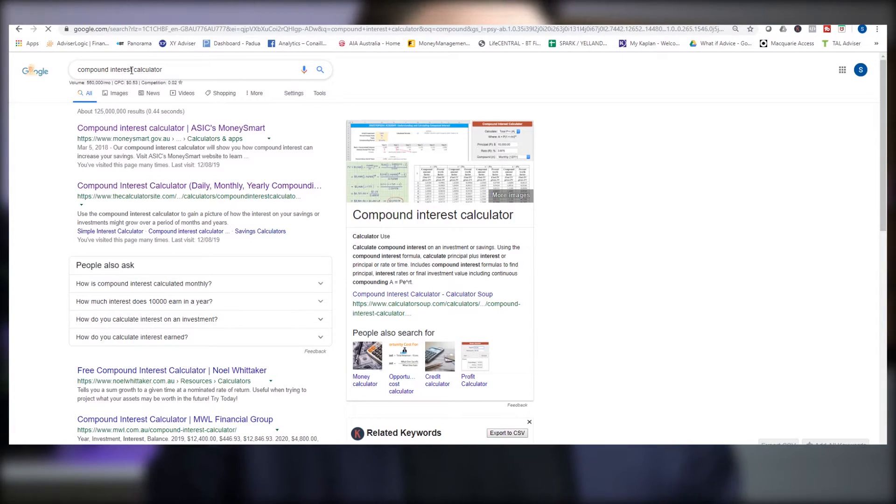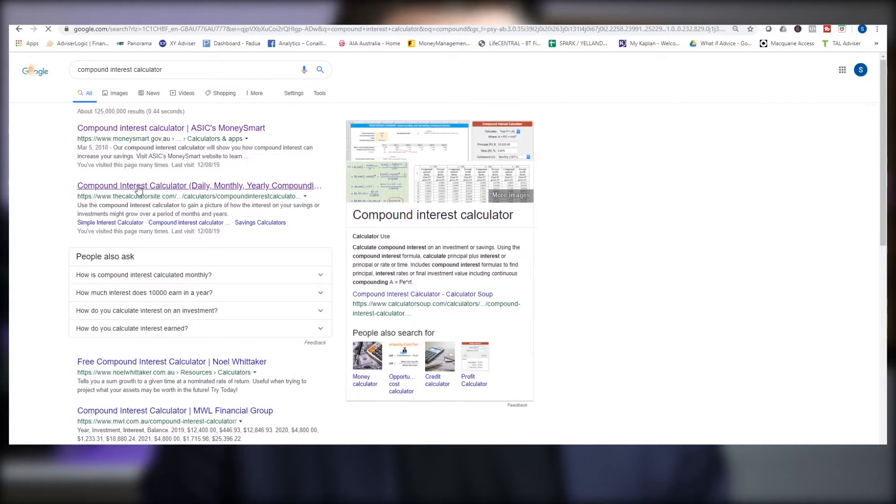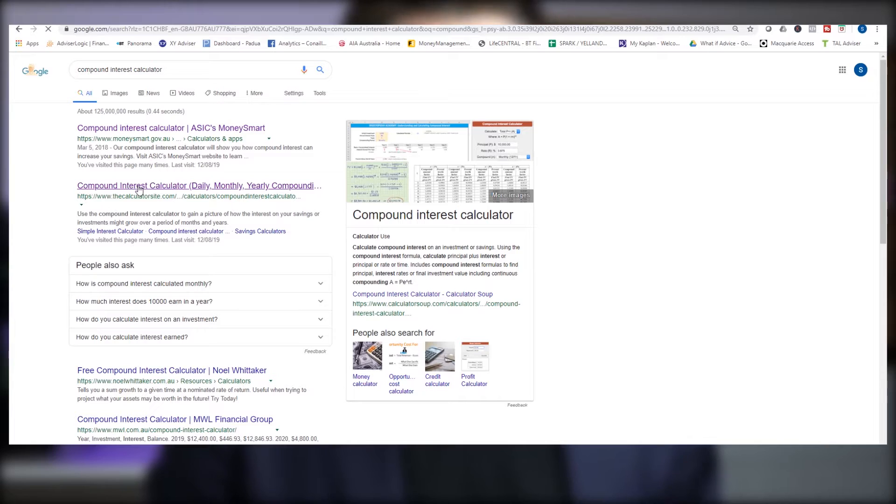So these are the basic components of what your plan will ultimately look like. But we're all different — we're gonna be starting with different amounts, we'll save different amounts per week, some will invest, some won't. So how do you work out the plan that's right for you? Jump online and Google a compound interest calculator — I like this one from The Calculator Site.